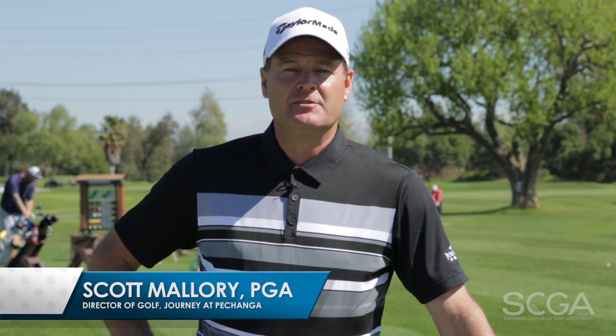Good afternoon, my name is Scott Mallory. I'm the Director of Golf at Journey at Pechanga in Temecula, California, and this is my SCGA Swing Tip for the day.